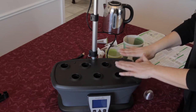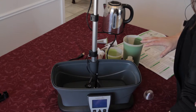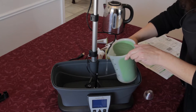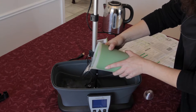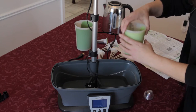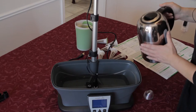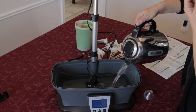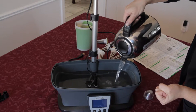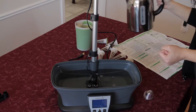I took the pods out because I actually need to add the water and the nutrients first. It's going to take 4.1 liters of water or 1.1 gallons, so it takes quite a bit of water. You don't want to use well water or softened water because it'll interfere with the nutrients. You want to use tap water or distilled water.